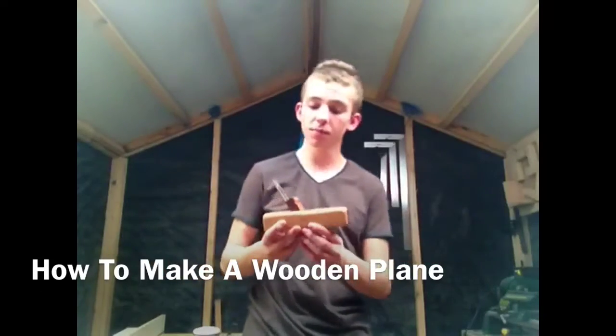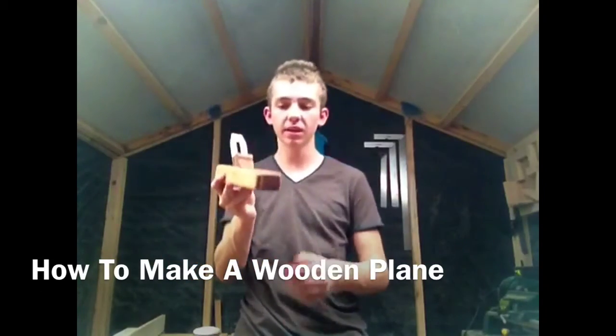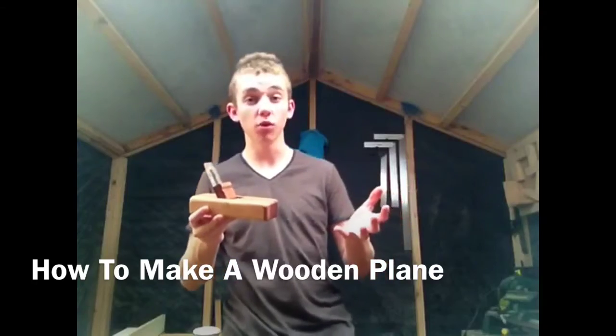Alright, hi guys. So today we're going to be building this cool wooden hand plane made again from scrap wood. So let's get to building it.